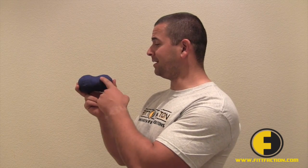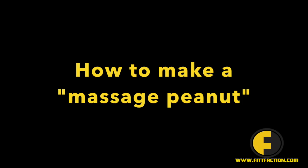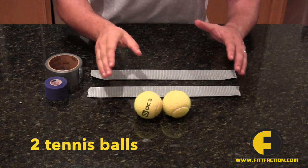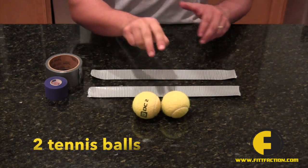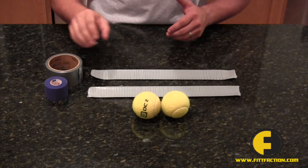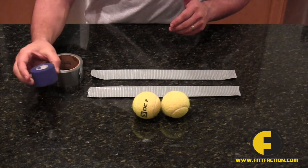I'm Kyle with Fit Faction and in this video we're going to be making a do-it-yourself massage peanut. All you'll need to make the fitness peanut are two tennis balls and two pieces of tape, each about 20 inches long. You can use duct tape and/or athletic tape.